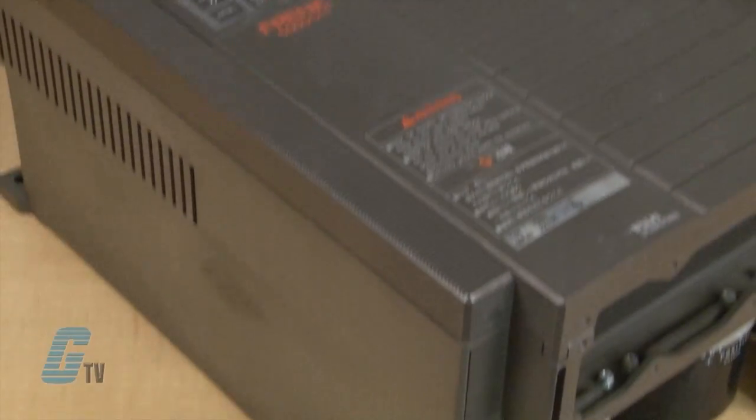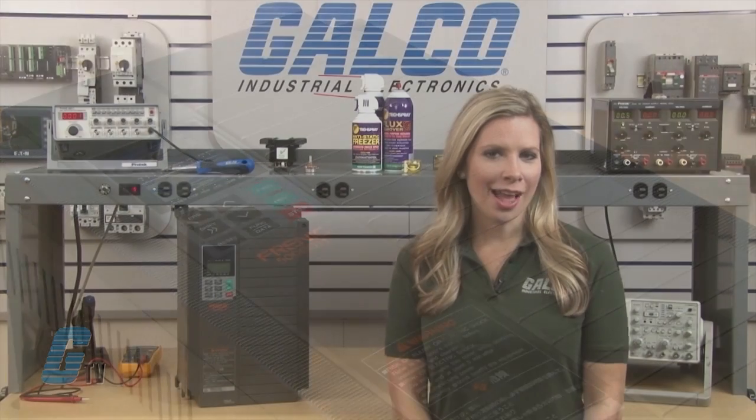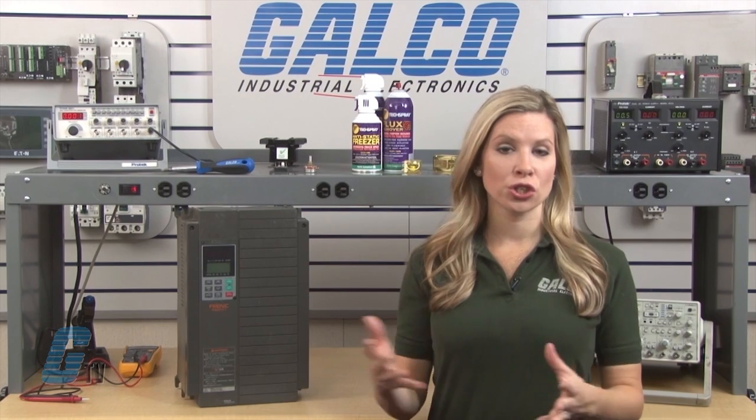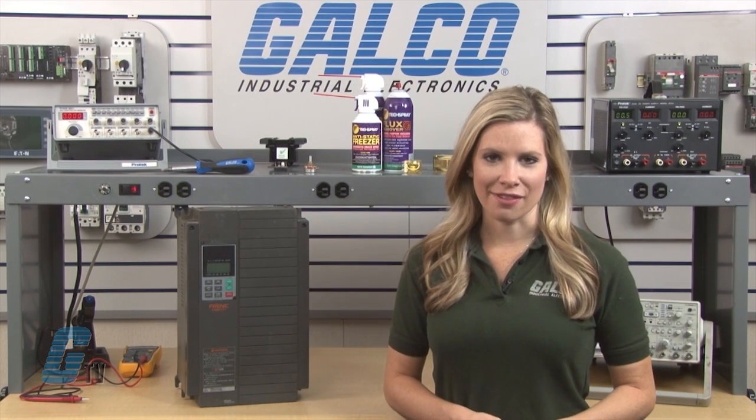Welcome to G-TV. Today I will be showing you Galco's repair capabilities for the Fuji-Frenic 5000 G11 AC Drive. Galco offers repair expertise as a third-party option to the OEM, often with significant cost savings.